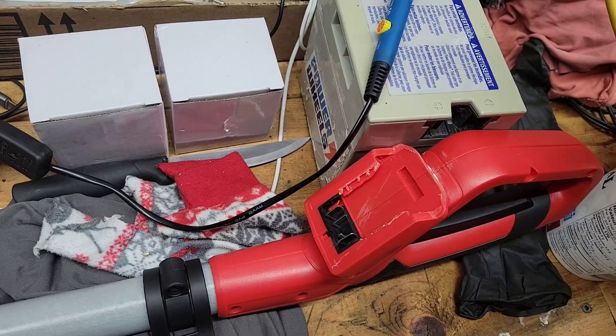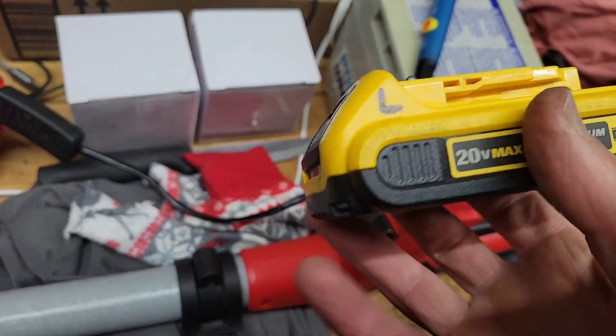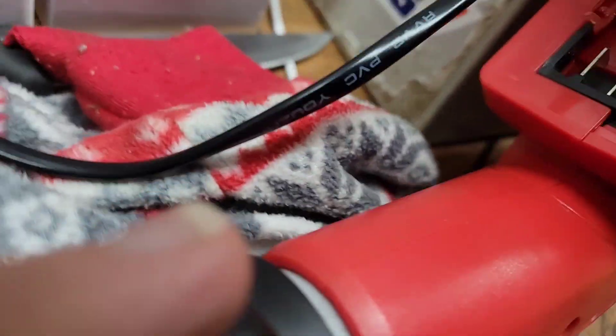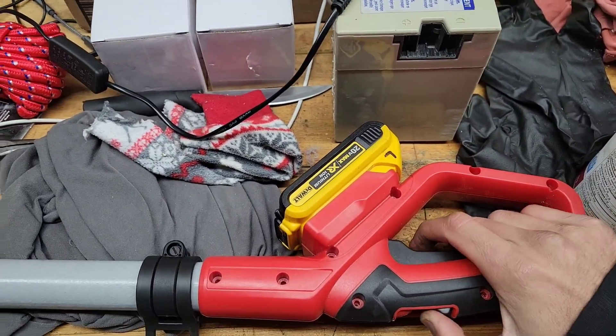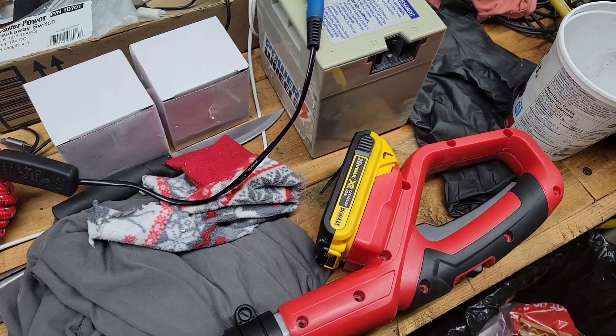I'll put the battery on and show you how it works. DeWalt brand 20-volt battery. There you go — that's how you do it.